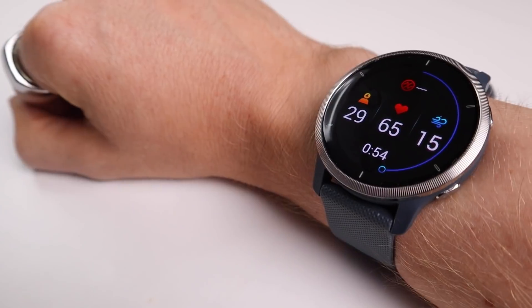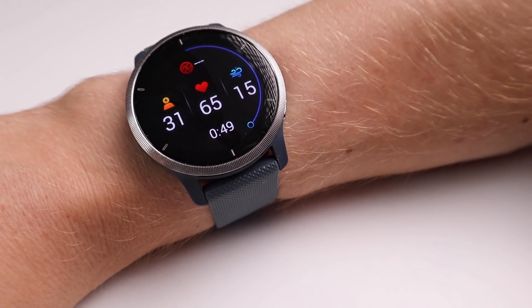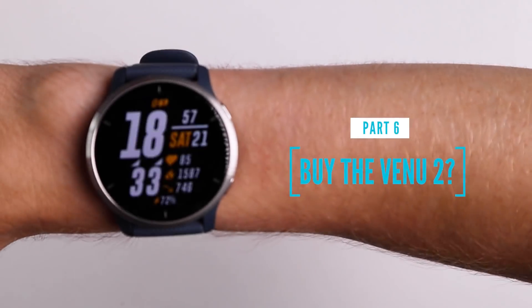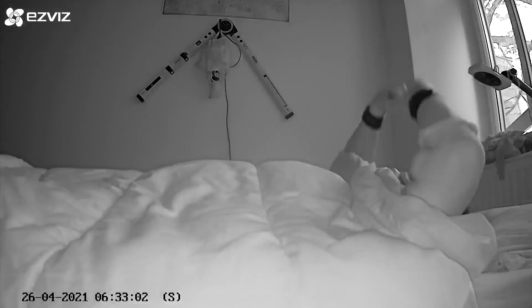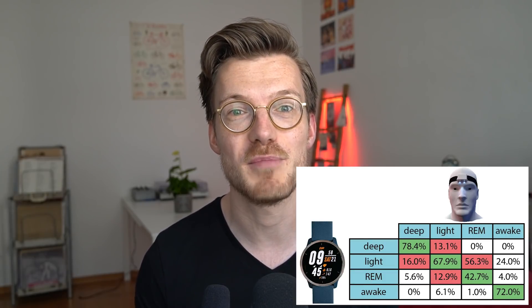Overall I'm very satisfied with the heart rate accuracy of the Garmin Venue 2. It performed extremely well on the stationary bike, did quite well cycling outside though with some issues, and during weight lifting it was not perfect but better than many other watches. As for whether you should buy the Garmin Venue 2: if you're looking for a smartwatch with good heart rate tracking and many additional features it's definitely a good choice. The sleep tracking is also okay with good deep sleep and light sleep tracking, however the Venue 2 did show some issues during REM sleep tracking.